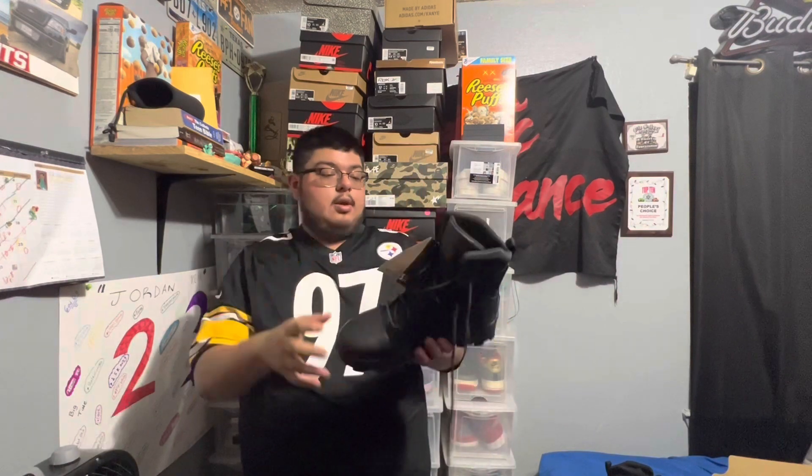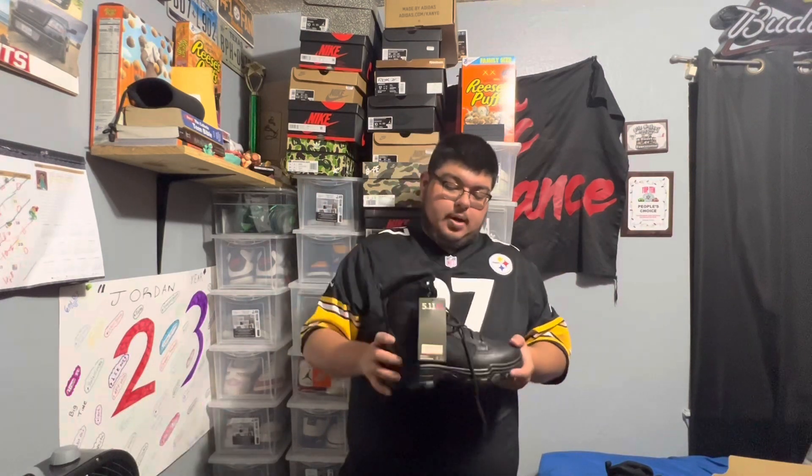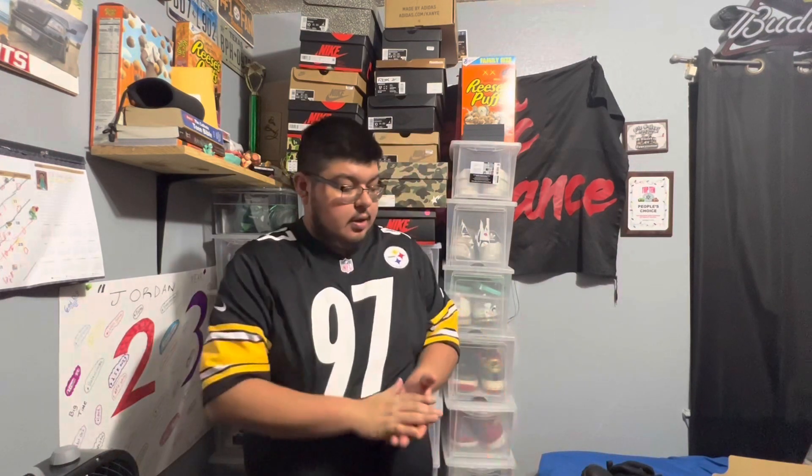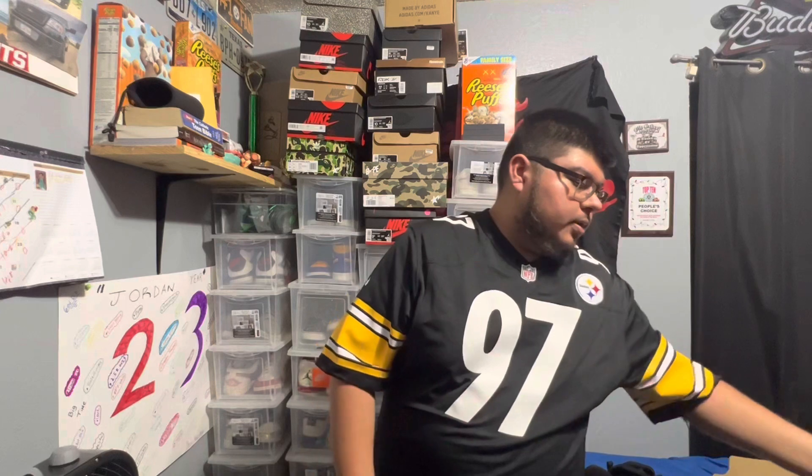If you guys want me to do a 30-day update after wearing these boots — I will be wearing them five days out of the week — let me know. For now, this is what we're gonna be rocking. Rest in peace to the Air Forces. I might just get rid of them since they're already beat up, and if I need a pair I'll just get new insoles.